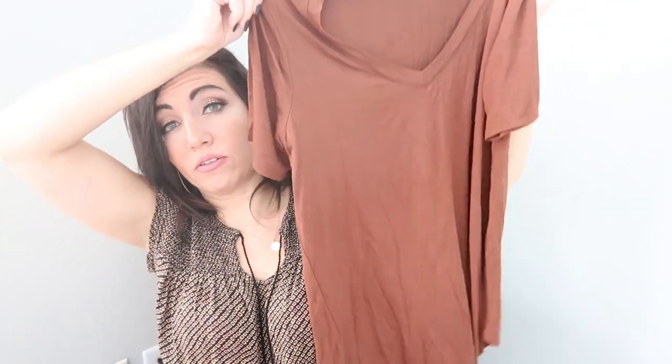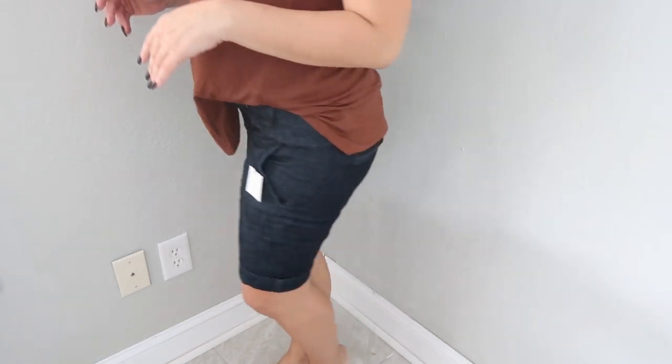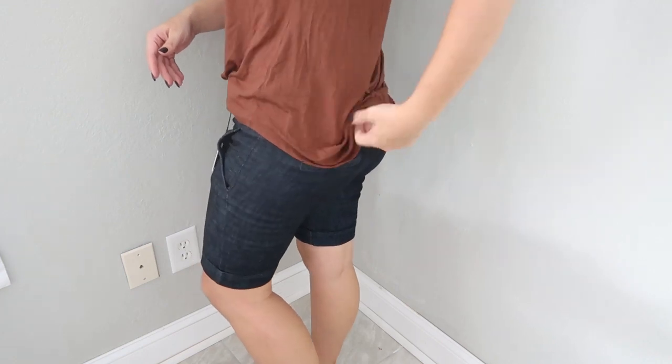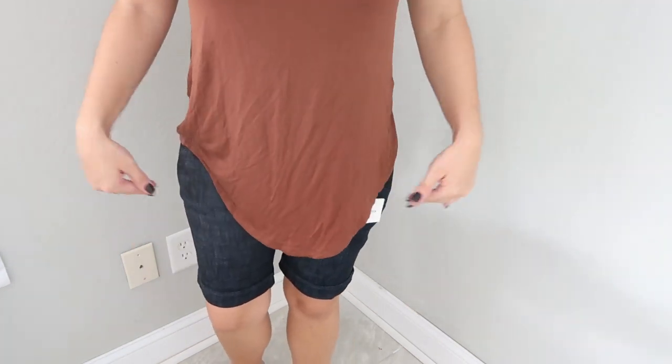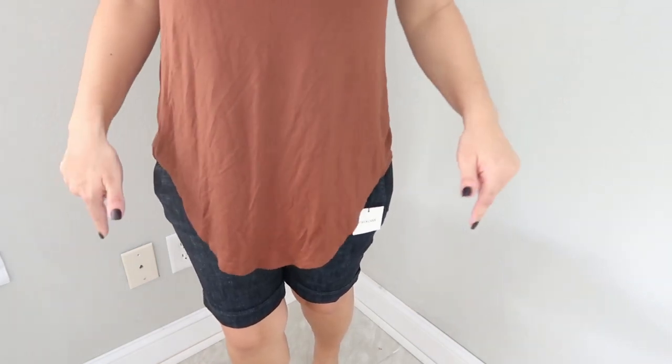Here are the shorts — I can't even button them. I knew right away they were not going to fit, and the back confirms it — my butt is definitely not fitting in them. I would say these are a size small, so they definitely got the sizing wrong on these.